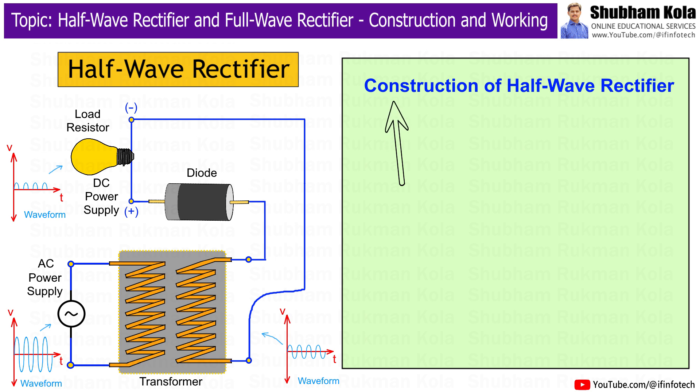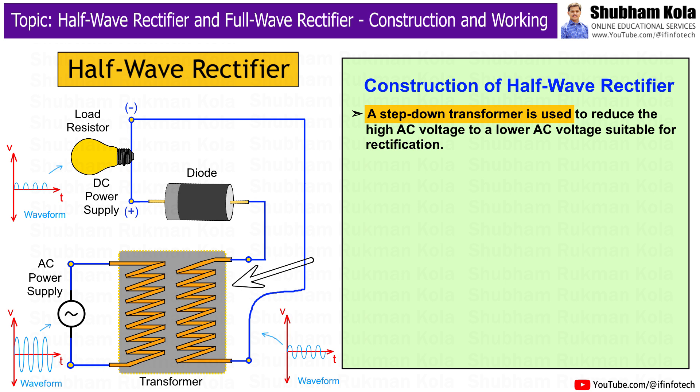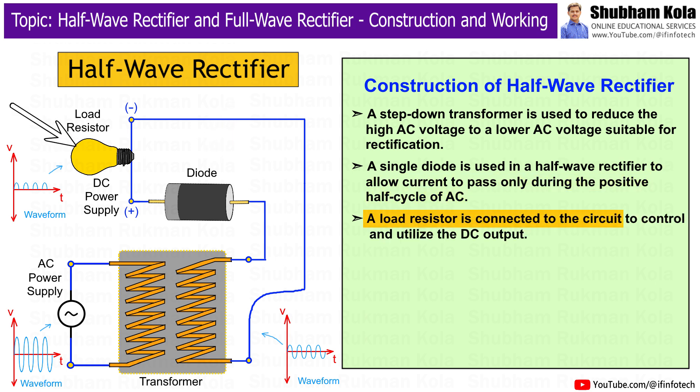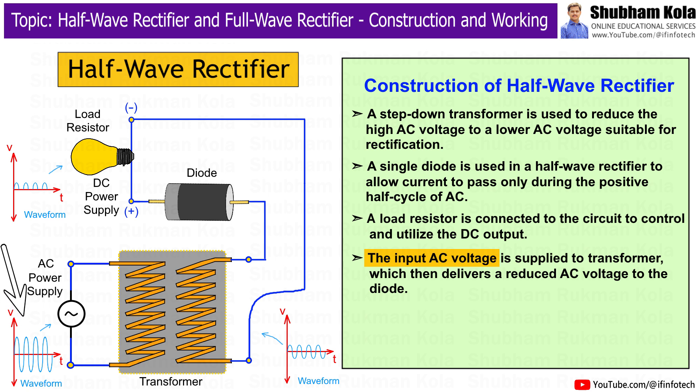Now, let's talk about how a half-wave rectifier is constructed. A step-down transformer is used to reduce the high AC voltage to a low AC voltage suitable for rectification. A single diode is used to allow current to pass only during the positive half cycle of AC. A resistor is connected to the circuit to control and utilize the DC output. The input AC voltage is supplied to the transformer, which then delivers a reduced AC voltage to the diode.